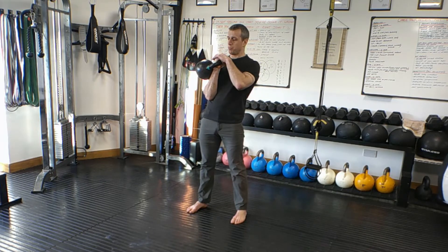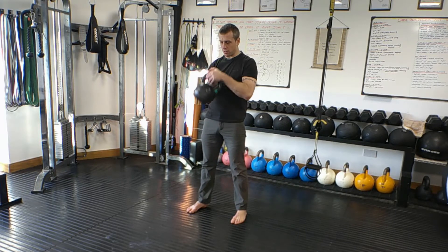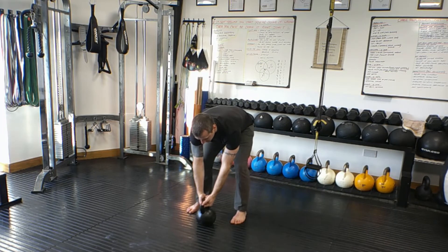To reverse the move, you're just going to put your left hand over again, keeping the kettlebell close to your body, let it roll down and back into the middle.